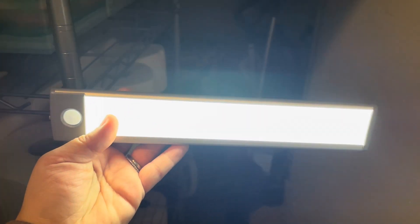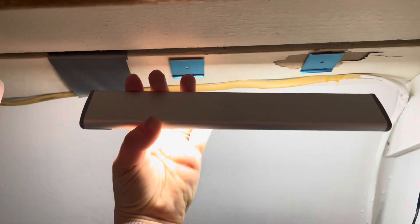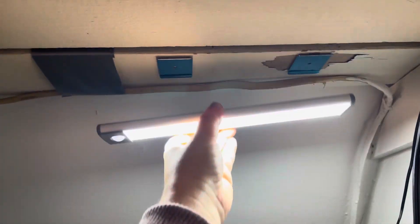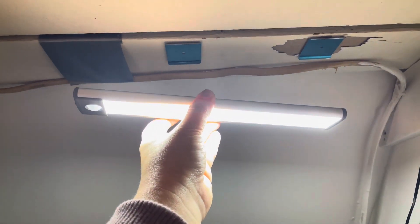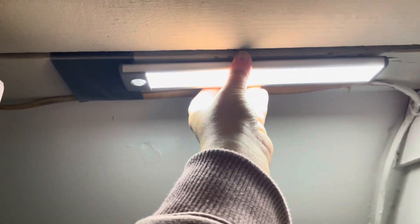Here's your sensor and this is the light itself. It does come with two lights — I bought two packs so I would have four altogether, and they just go right up to this magnet here. You can see that I had paint that peeled, so I stuck it right to the wood, but this one is stuck to the paint and it's working fine — it magnets up just like that.